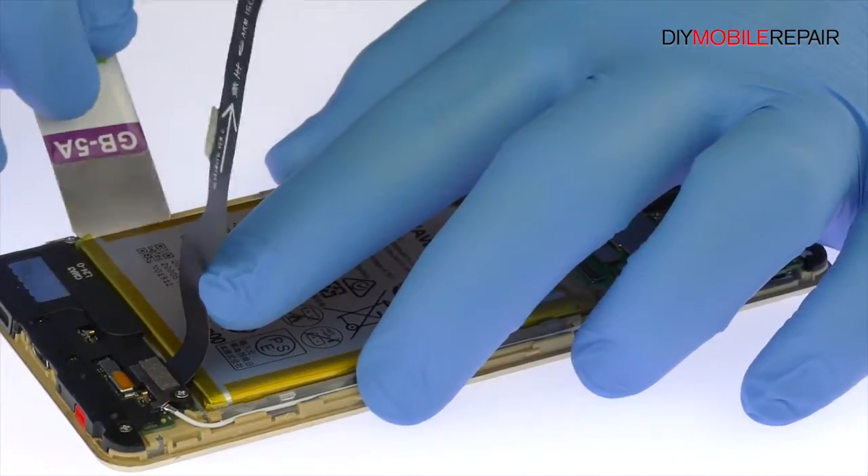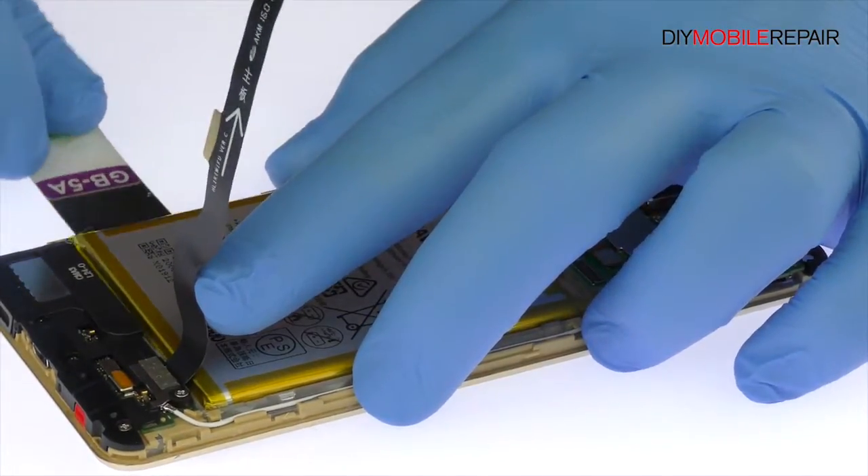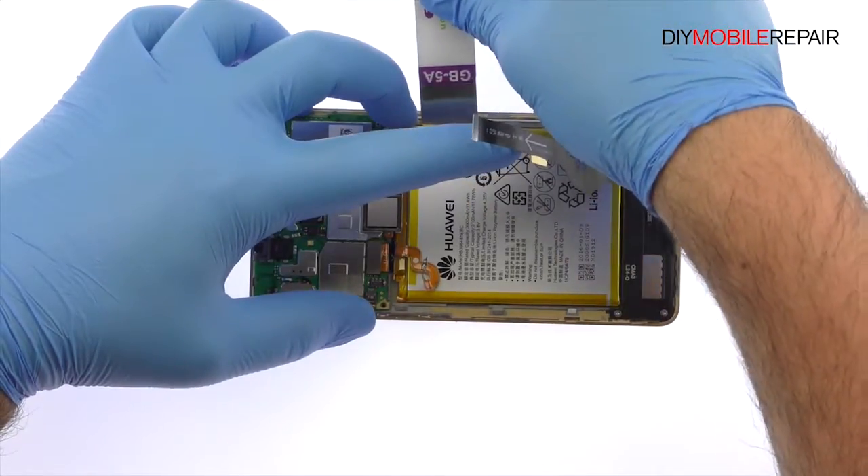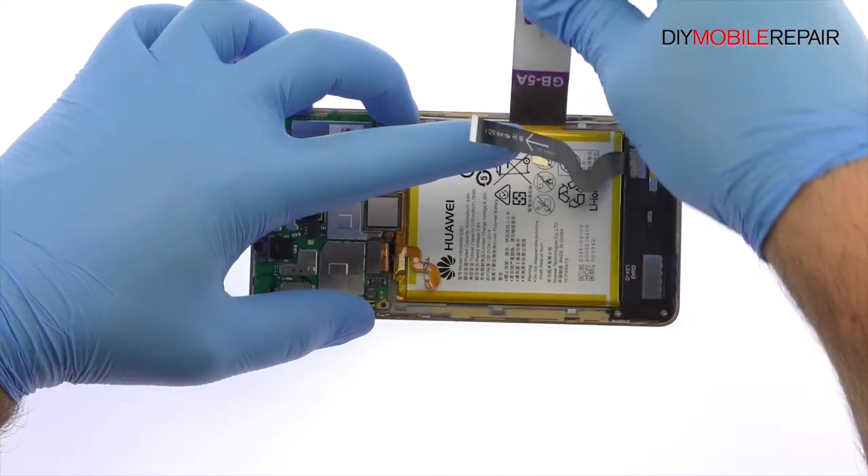The Honor 5X battery is held in place with additional adhesive. Use the Isesamo opening tool to gently pry the lithium-ion 3,000 mAh battery up and out of the phone.